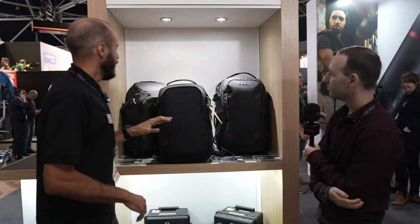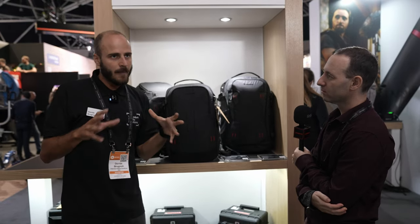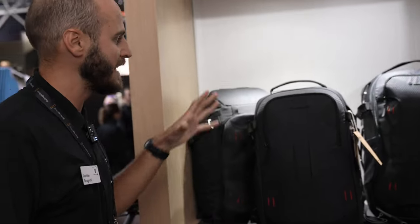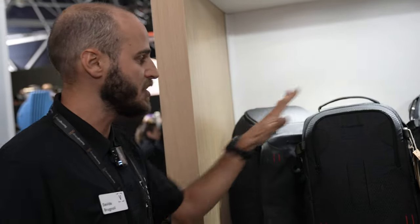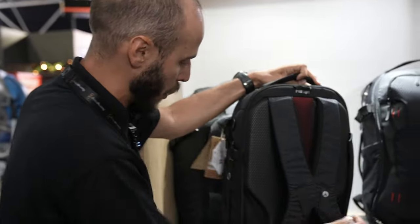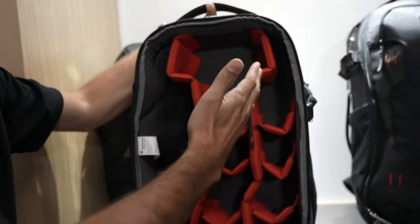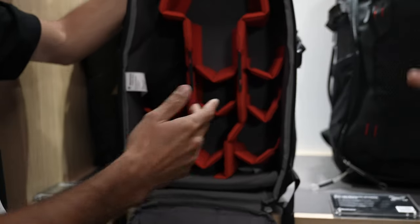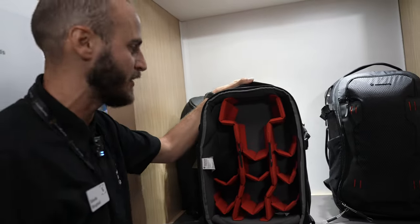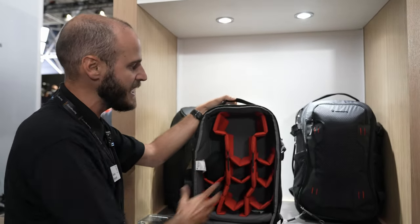We have the Flex Loader, the Back Loader, and the Multi-Loader. The bags are named after the way you can load them and their style. Starting from the smaller one — the Back Loader — its main feature is that it loads from the back part, which is one of the most common styles. It's also protective because nobody can steal what you have inside; the gear is only accessible from the back, so no one can touch it.